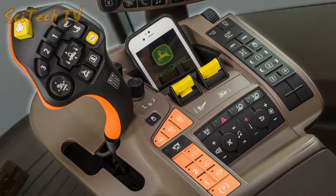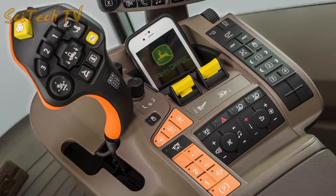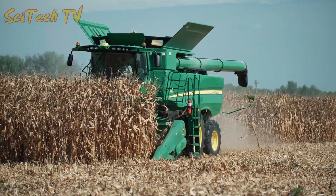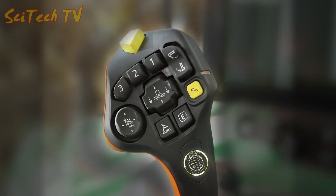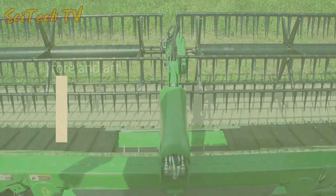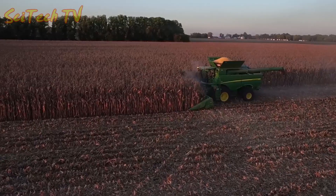Check out the redesigned command arm and multi-function control lever. Programmable buttons and shortcuts are comfortable and easy to use, making those long harvesting days easier than ever. The multi-function control lever also controls platform tilt, which lets you make easy fore and aft adjustments without leaving the cab.